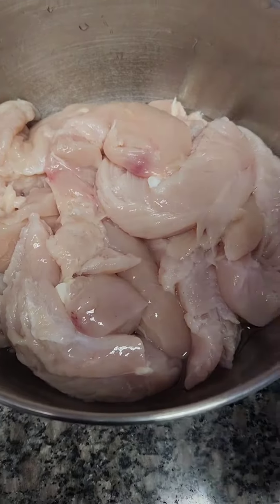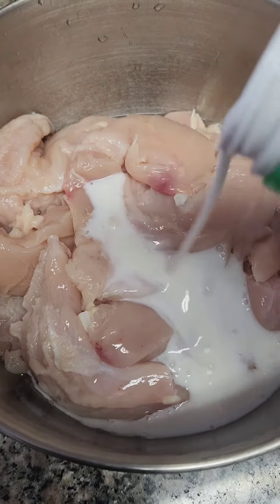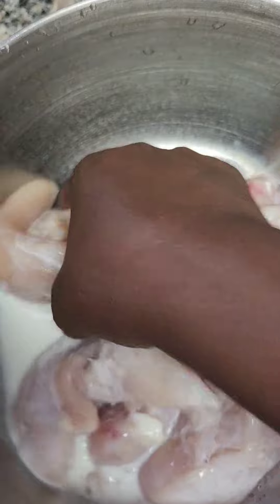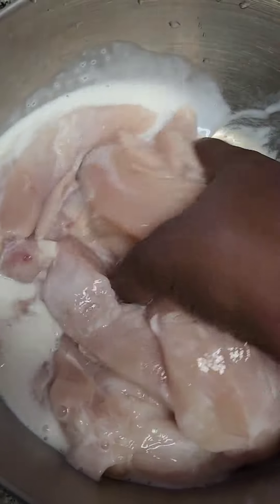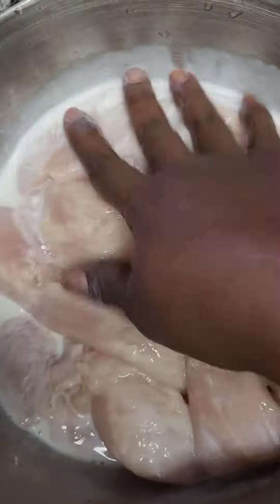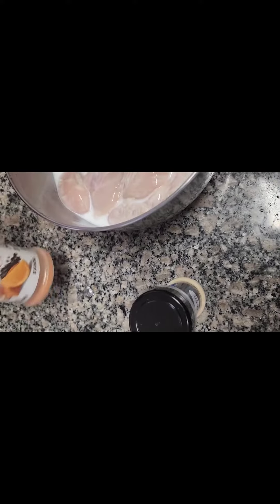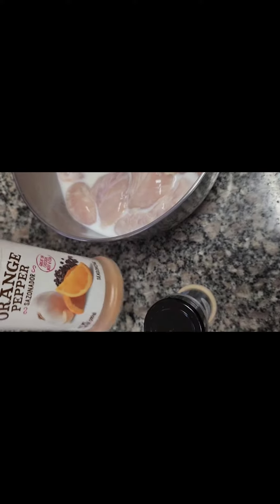Once we finish cleaning our chicken, we're gonna add a little bit of buttermilk and just make sure you mix that around. We're gonna let them sit about 10 minutes in the buttermilk. After it sits in the buttermilk, we're gonna add some garlic, a little parsley, and we're gonna use the orange pepper seasoning on our tenders.